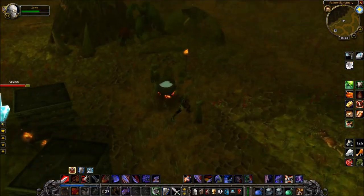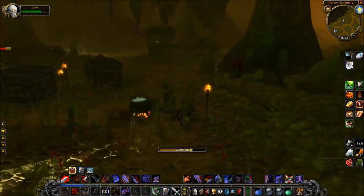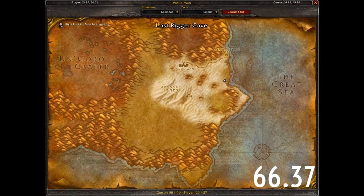Head to those coordinates in the Swamp of Sorrows, and there you will find the Sack of Barley next to this cauldron. They blend in very well and don't really stand out much unless you actually mouse over them, but as long as you go to those coordinates, you will find it.